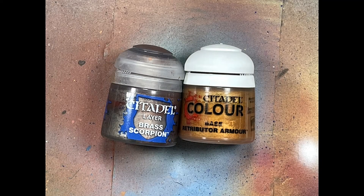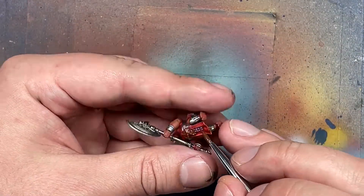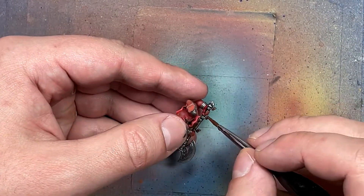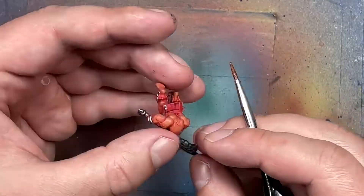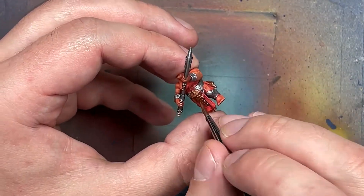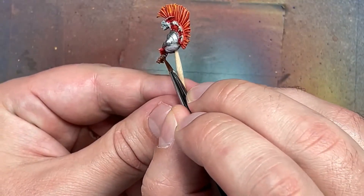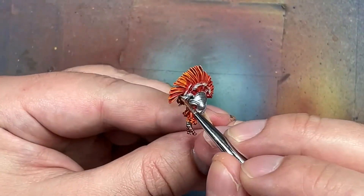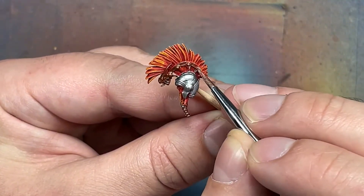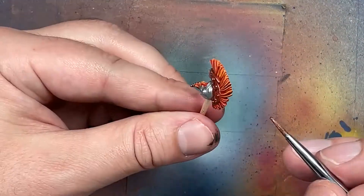Now with Brass Scorpion and Retributor Armor, I'm going to paint the brass stuff. We start with a base layer of Brass Scorpion. Everything that's going to be brass - including their helmets, lines on the helmets, and trinkets scattered throughout, some in their beards - starts with Brass Scorpion. Then we go with Retributor Armor, covering 80 to 90 percent of what we painted with Brass Scorpion, and painting the lines and filigree on the helmets and stomach bands.